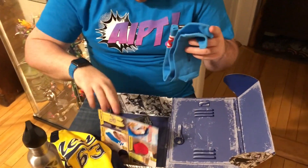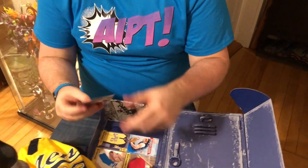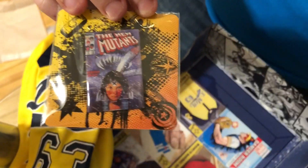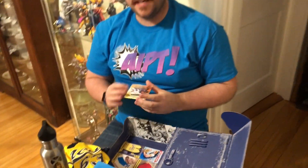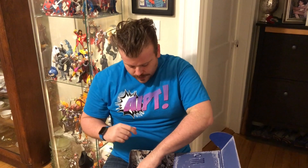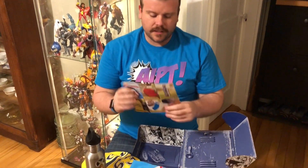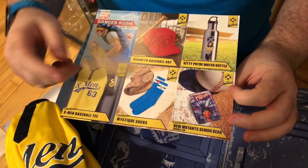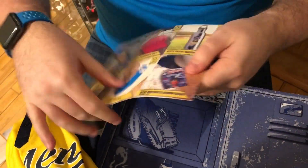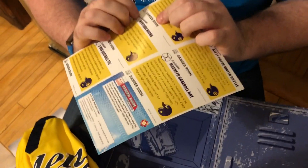And then just the pin. What's the pin? It's the New Mutants. You know, that's funny — New Mutants was supposed to come out I think this month but it was delayed and then delayed again. I wonder if they were planning on that coming out.